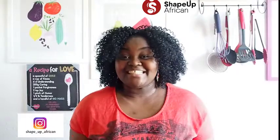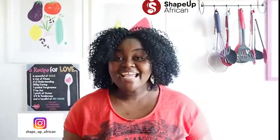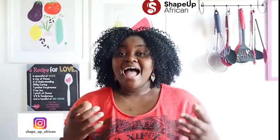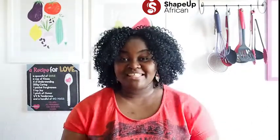Hey everybody, welcome back to my channel. If you're new here, I'm Auntie Z. Today's cooking class I want to show you how to make a very refreshing drink made from ingredients that have anti-inflammatory, antiseptic properties and that help fight diabetes, regulate blood sugar, and even help you lose weight. Are you as excited as I am? I'm going to give you a rundown of the ingredients and then we can start.